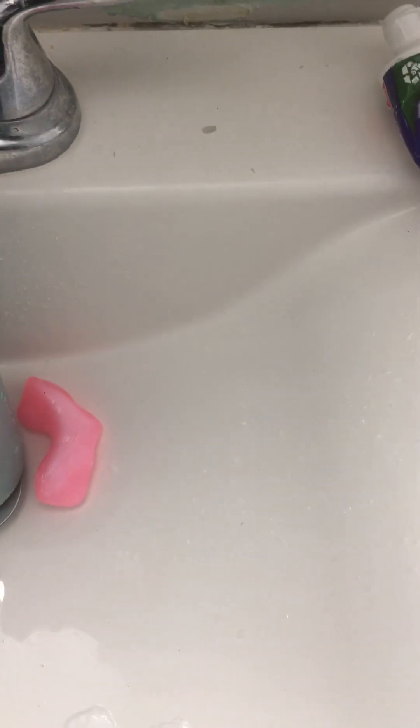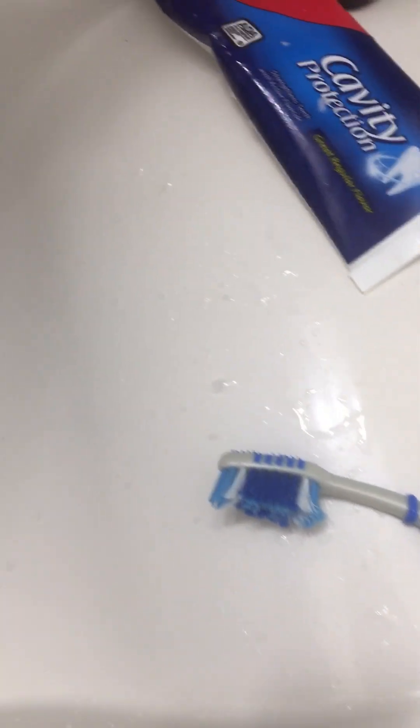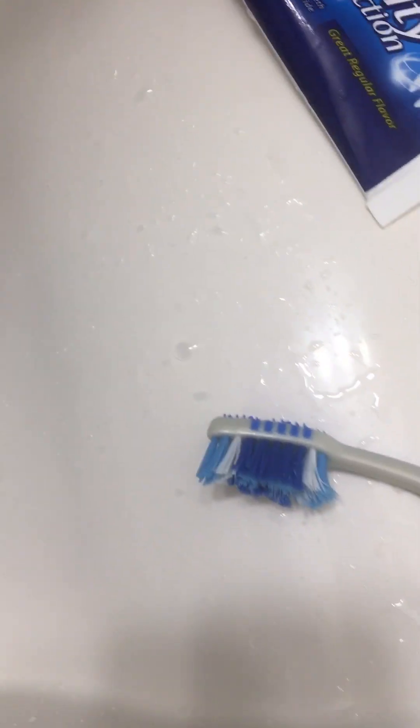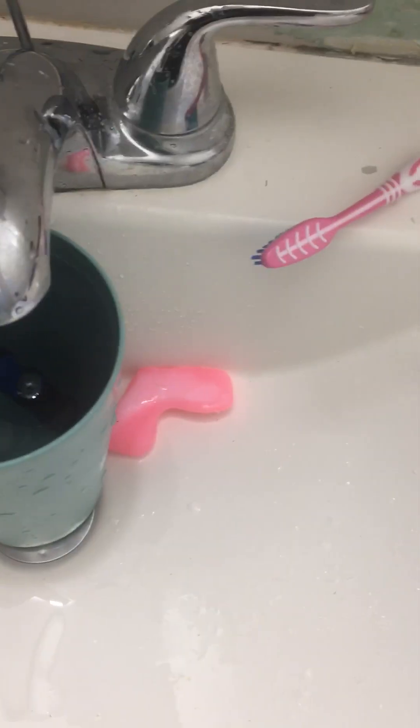Let me see these toothbrushes — they're going down. I don't know what to put in there. There are two toothbrushes and they're going down. Let me see. Actually went down a little, but not enough. Going down.